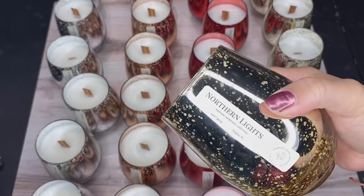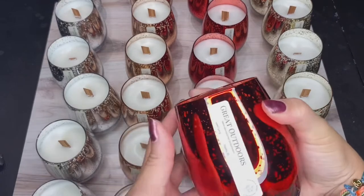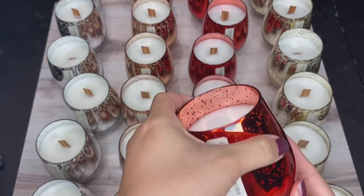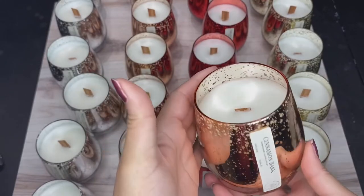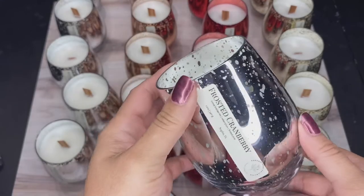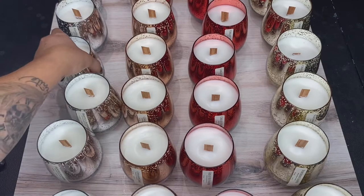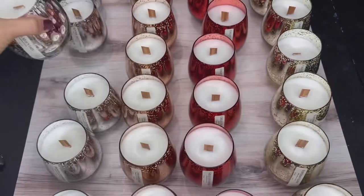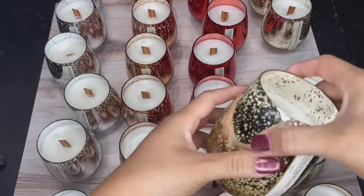In total I did six different candles for my holiday collection. Normally I make much bigger batches, but these specific ones are for a photo shoot I am doing for the holidays — it's going to be for my website as well as social media. At the end of the video you'll see some photos of how that turned out. If you like this video, please give it a thumbs up and subscribe to the channel for more videos like this. Thank you so much for stopping by and I will see you guys next week.